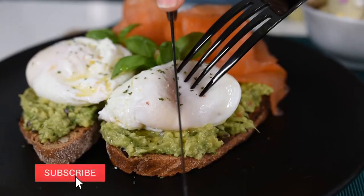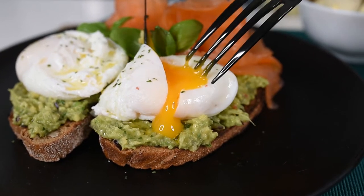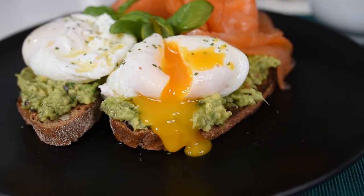Today I'll show you three amazing ideas for Mother's Day. These ideas are healthy, delicious and super beautiful. Make sure to stay until the end because I'm going to share some tips and tricks on how to make all three of these ideas in just under 30 minutes and with low budget ingredients.